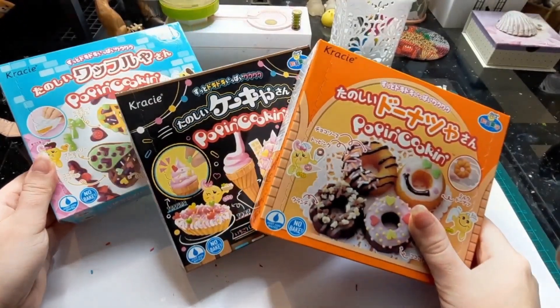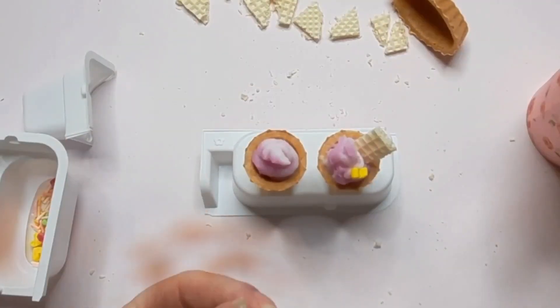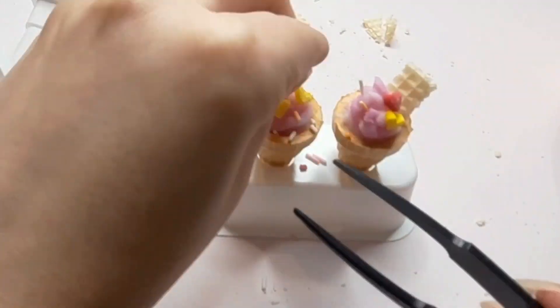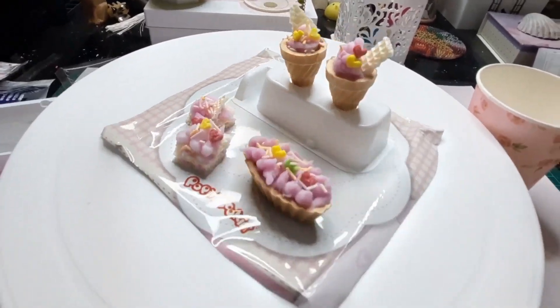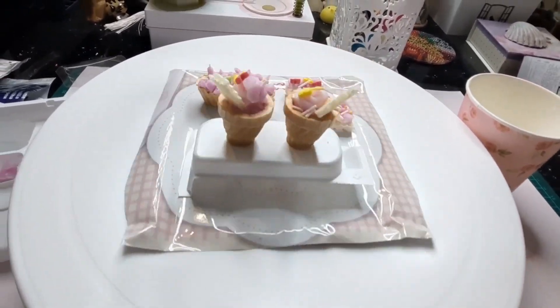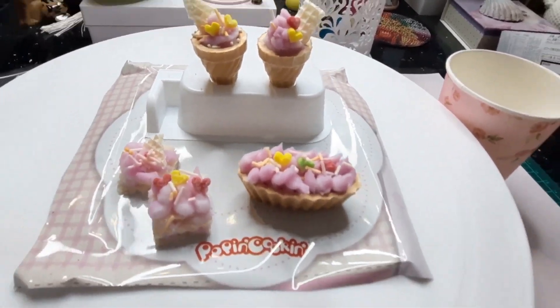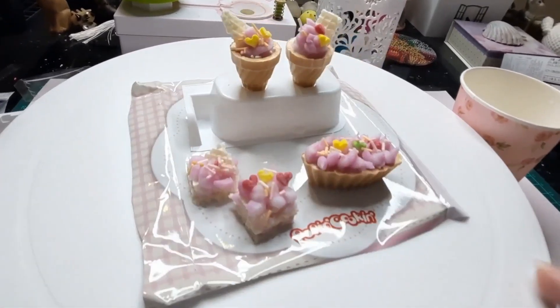Welcome to the sweet world of Gracie Poppin' cooking kits. These fun Japanese candy kits let you become a candy chef right in your own kitchen. Join me as we unbox, mix, and create delicious treats. Will they taste as good as they look and are they easy and fun to make? Keep watching to find out.